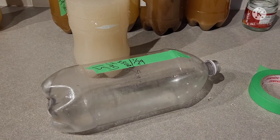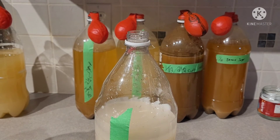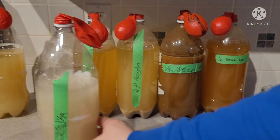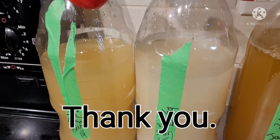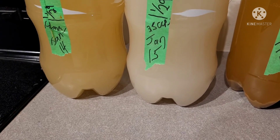Remove the tape over it. Now I just have to pop a new balloon on. Set it back here and let it sit for at least another week. Well, thanks for watching folks. DJ Kush signing off — I'll catch you next time.